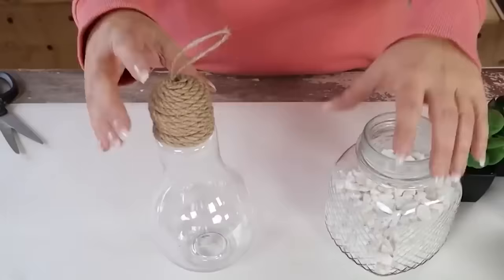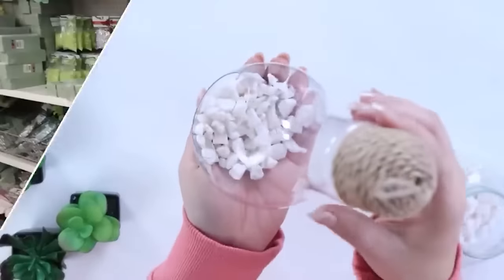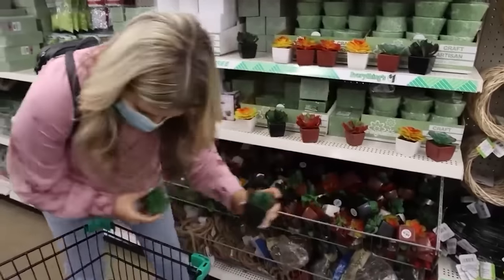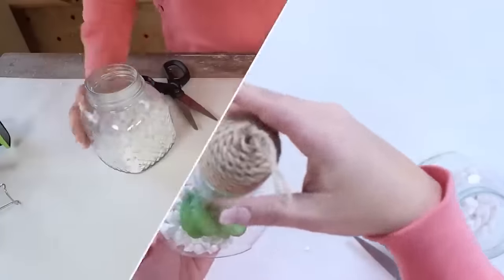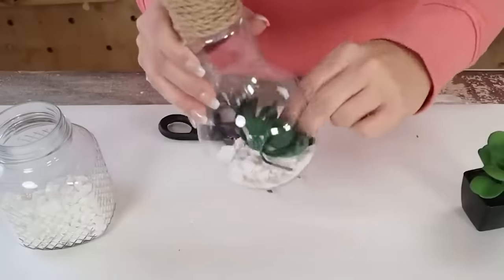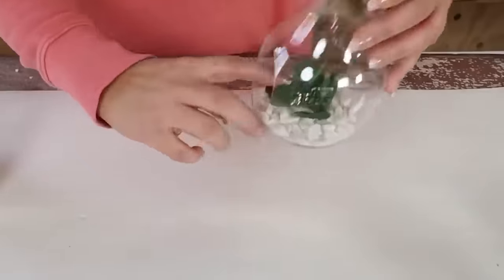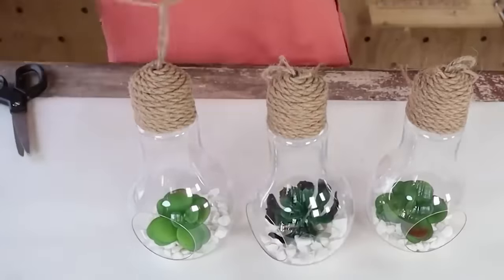I decided to add some white rocks to the base of these. I also picked up some succulents at Dollar Tree — this is a great time of year to buy them because by spring they're all gone. I just pulled them out of their bases and put them into the rocks. To hang these, I used some thinner twine, hanging them at various levels. Here's how these terrariums turned out.